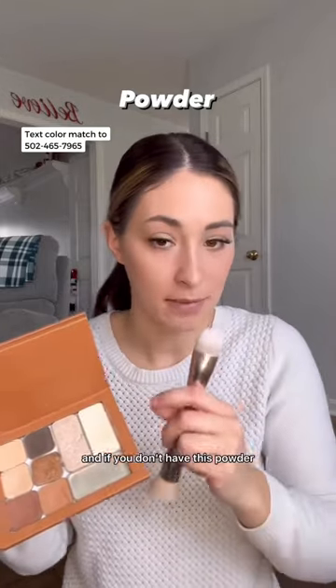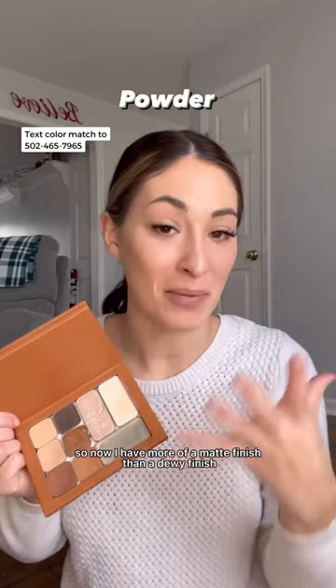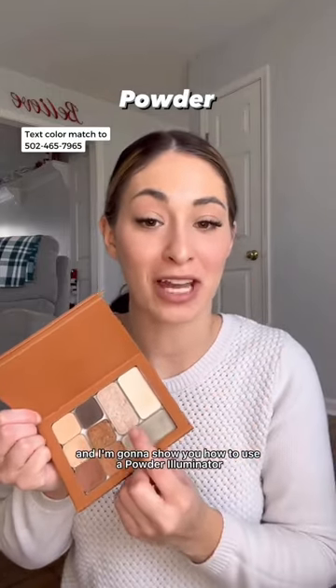And if you don't have this powder, which is called Vanilla Dust, you can use any powder — just make sure it's translucent. That's it. So now I have more of a matte finish than a dewy finish.